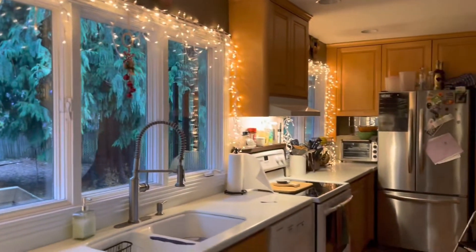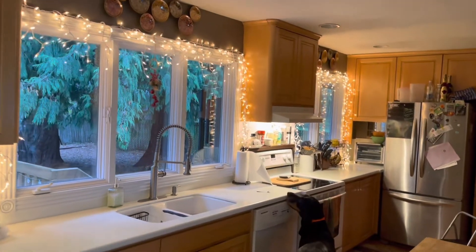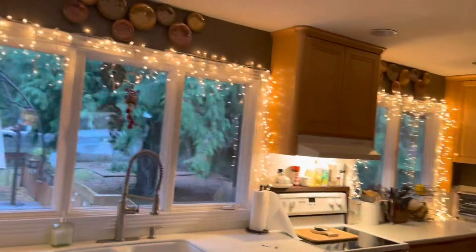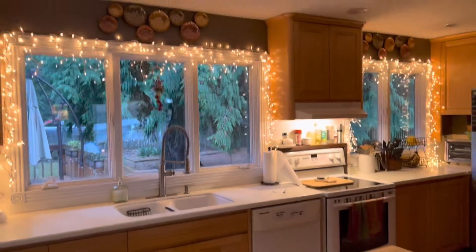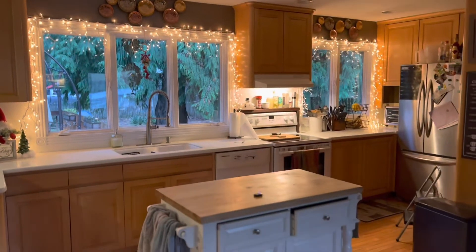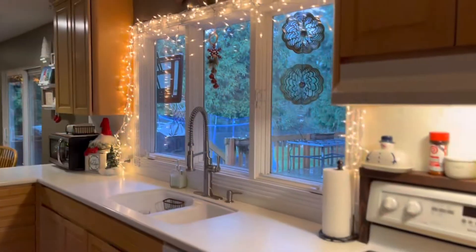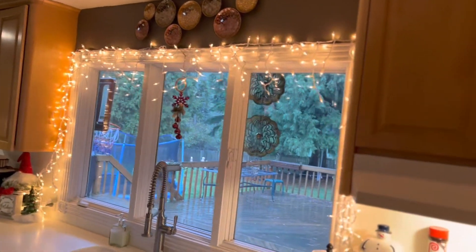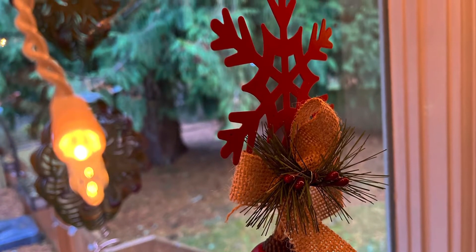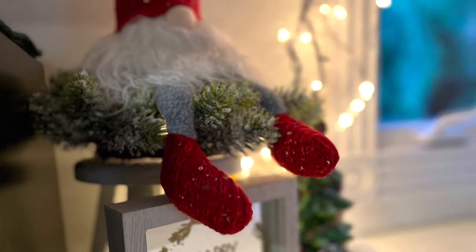And I had a vision in my head — I wanted all these icicle lights around the windows in my kitchen. I thought it would just look so good and so bright and cheery and just get you into the spirit of things. So I put those lights all around my windows, and voila, it's magically Christmas in my kitchen. Doesn't it look great? I think it looks great. So just follow me for some more — I'm going to have more decorating videos coming up soon. I will see you in the next one.